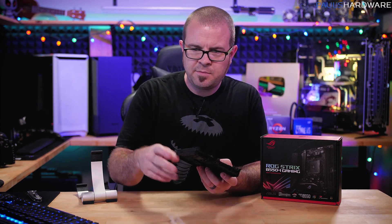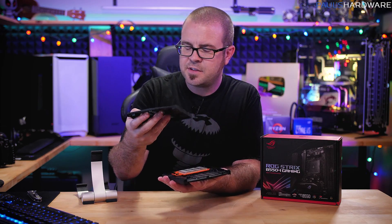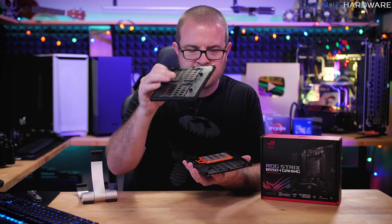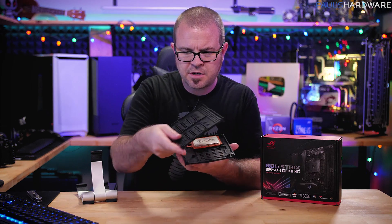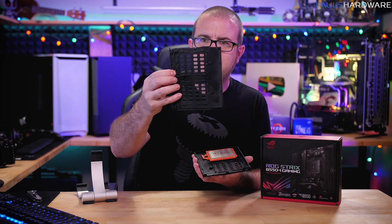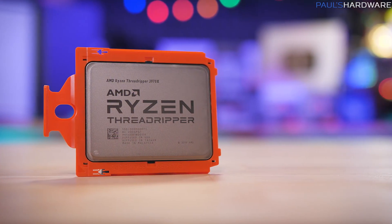So this is an AMD Threadripper 3 CPU from the 3000 series, sent directly by AMD, and they sent it in one of these. This is tray packaging for CPUs like this. I'm not sure how many a full tray would actually hold — this one they sort of snapped off so they could fit just a single 3970X in it.